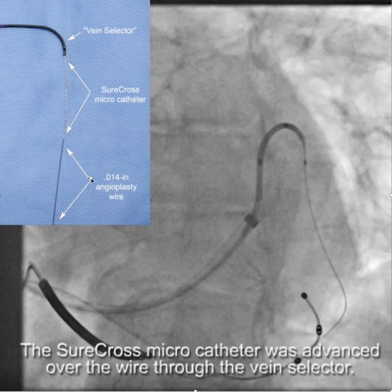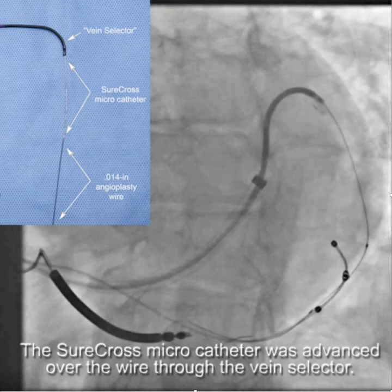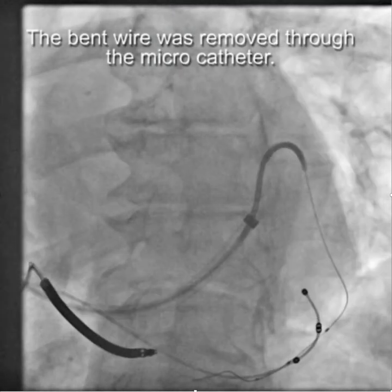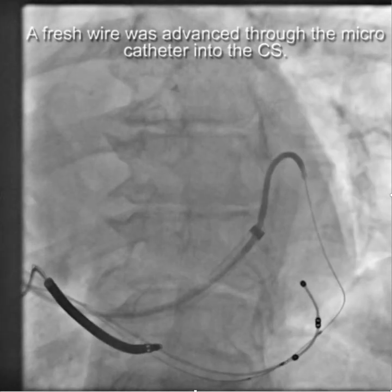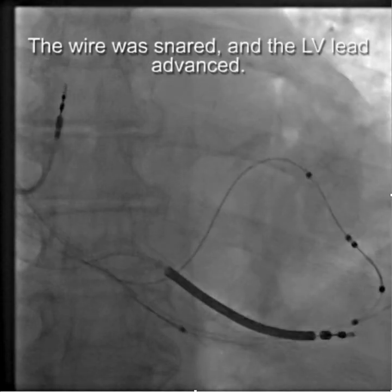What we did was take the wire adapter off the back of the vein selector and then advanced the SureCross over the wire — that's what this is here — and advanced that down. Now the SureCross is through the collaterals, so you can safely remove the wire and replace it with a fresh wire without fear of not getting back through the collaterals. Now you can see the wire passes easily back into the coronary sinus, and then we snared and got the lead in.